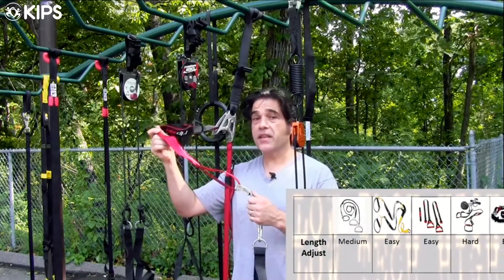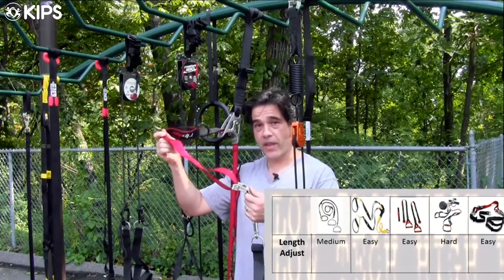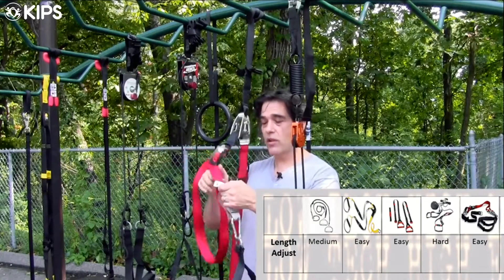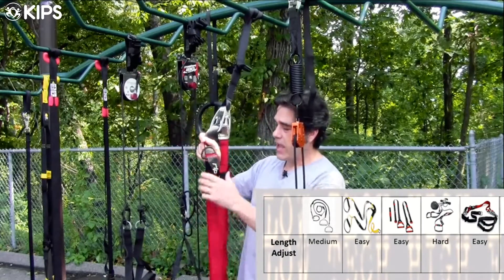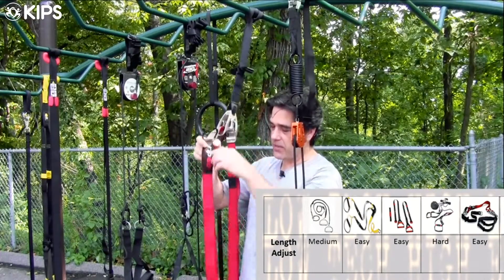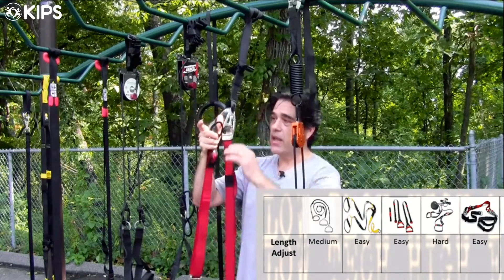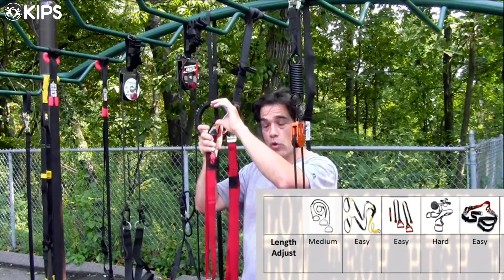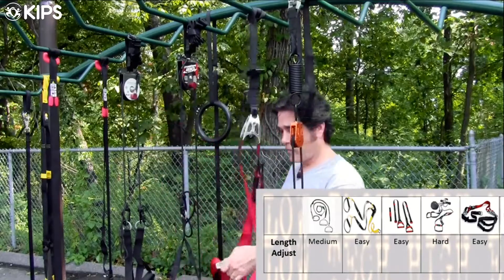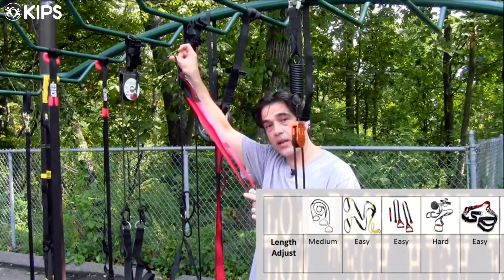The Rip 60 uses a very similar method to the Jungle Gym and the TRX. There's a little locking mechanism so the nylon strap slides through, and they've provided a way to constantly keep the excess bit of the strap out of the way. They've also given you a little loop to hold on to — press and pull to make it longer, press and grab the loop to shorten it back up.